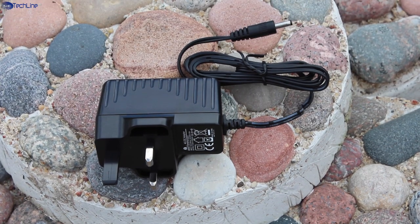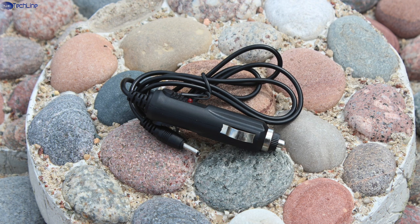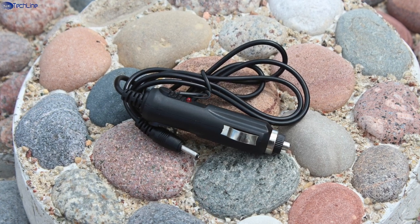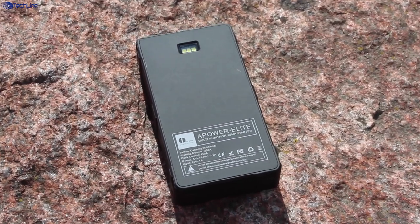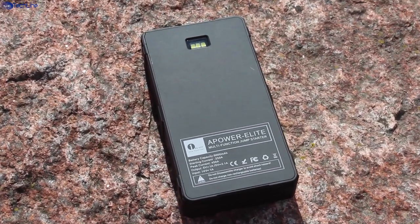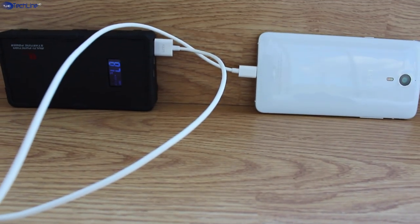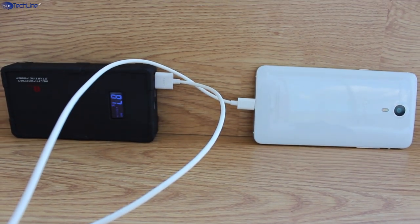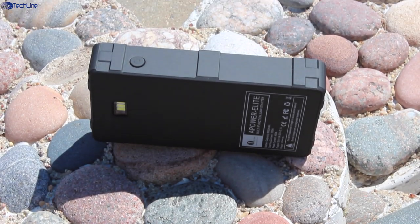On the other hand, you are getting both a wall and a car charger to make sure it is powered up all the time. You may not even need these chargers at all, and I will explain why later in this review. You can also charge your smartphone via USB port at the speed of over 2 amps. On the left side, there is a power key which has great tactile response.